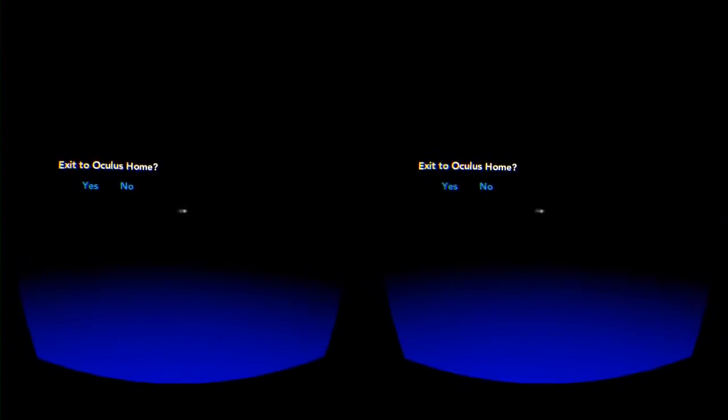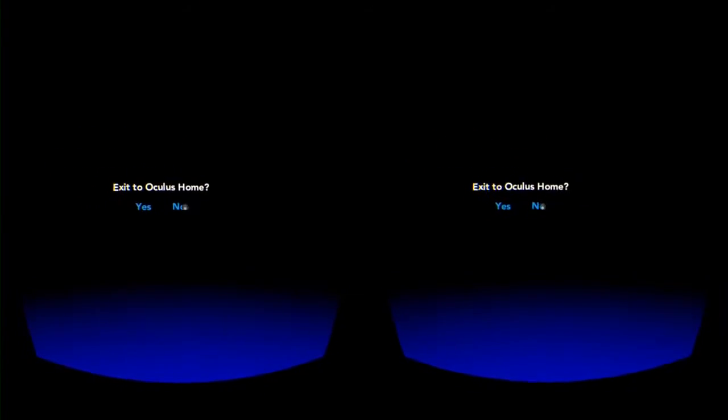So the first thing — line up the pointer and just tap the touch pad. There was some breaking news: Appen and Google are tracking your every move. That's not comforting. Now I'm looking at the planet. Look up, down, all around, everything. It's totally immersive.